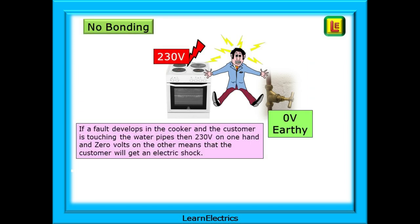What is the danger if there is no bonding to water pipes where these have earth potential — earthy, as we say? If a fault develops in the cooker, and the customer is also touching the water pipes, then they will have 230 volts on one hand and 0 volts on the other. There is 230 volts difference across their body. This means that electric current can flow from one hand to the other, across the chest and the heart, and the customer will get an electric shock.